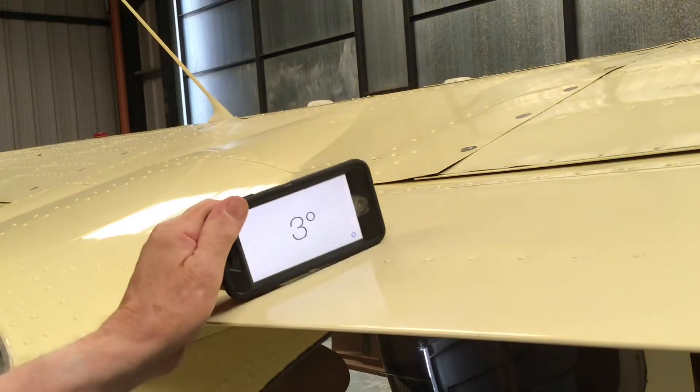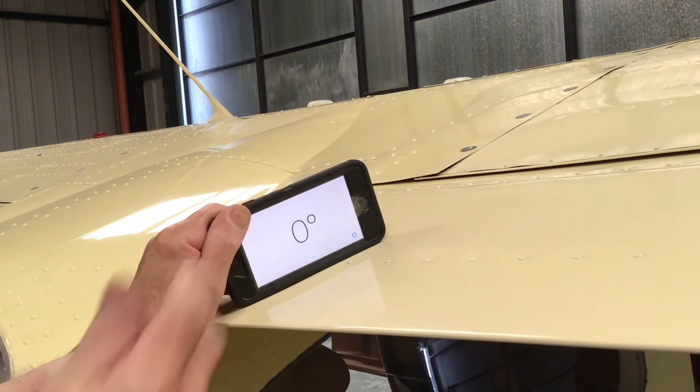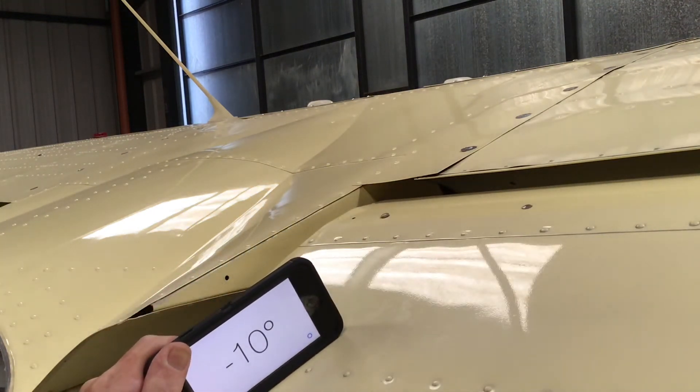Here we've got a mobile phone — we'll place that on there and just zero it. That's zero, and we'll ask my glamorous assistant to select the flaps 10 degrees down. There they go — 10 degrees. It's a good idea to check that, because what you don't want is to have your flaps going down more than 10 degrees if you lower them at 130 knots.